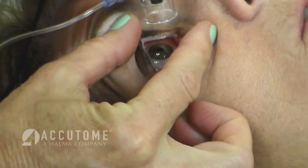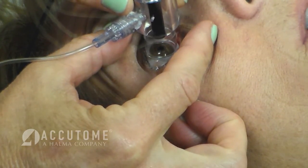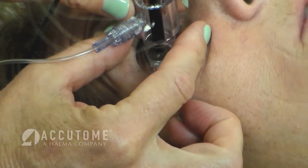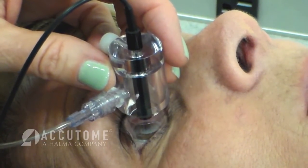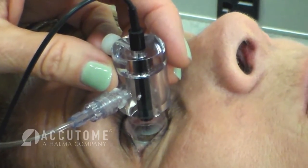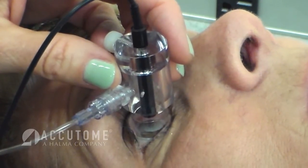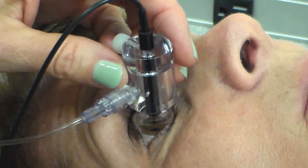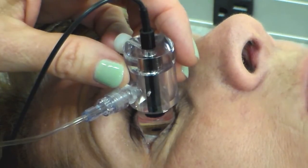With the patient reclined, ask them to fixate at a target on the ceiling and gently place the immersion shell into the patient's eye between the lids, ensuring that the shell is properly placed on the sclera and has no contact with the cornea. Once the shell is in place, release the upper and lower lids, allowing them to form a seal with the shell which retains the balanced salt solution and does not allow leakage. Press and hold the foot pedal and gently squeeze the balanced salt solution bottle until the fluid in the shell reaches the probe and a waveform appears on the computer screen.